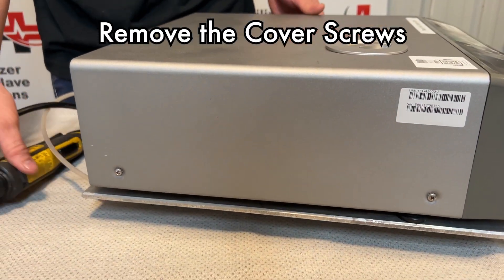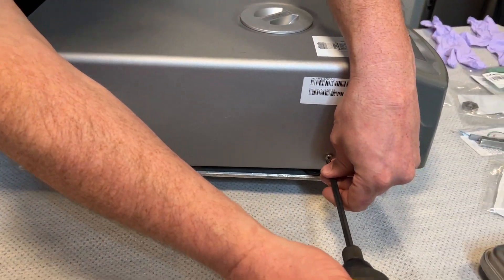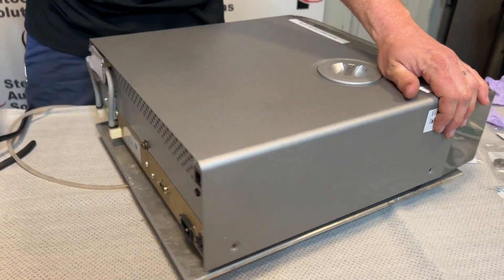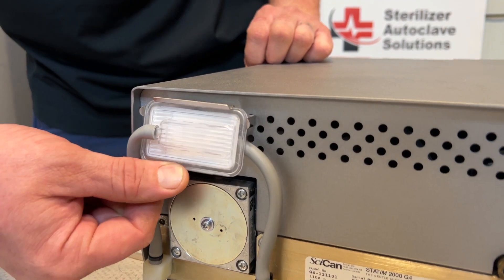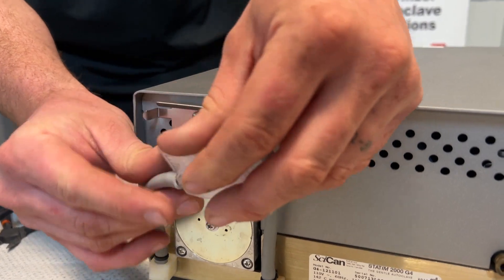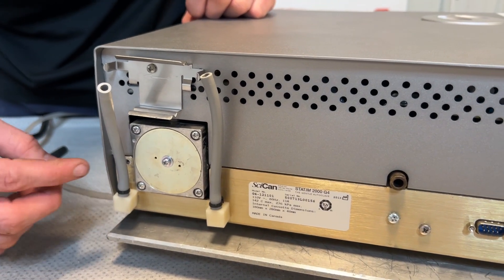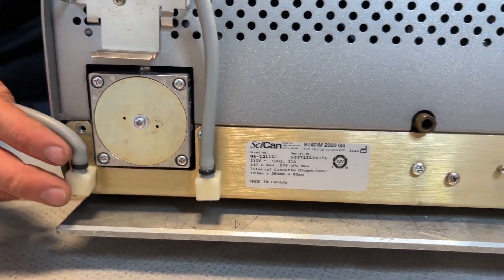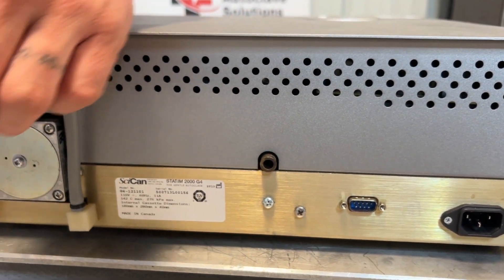There are seven screws that hold this top cover on — two on either side and three on the back. These should all be Phillips head screws. At the back you have a biofilter in a small bracket; push down on the bracket and the biofilter should pop out. We are going to replace this biofilter as part of this PM, so set that off to the side. The three screws to worry about are one on either side of the compressor and one above the power switch. The Phillips head screws in the middle you do not need to worry about.